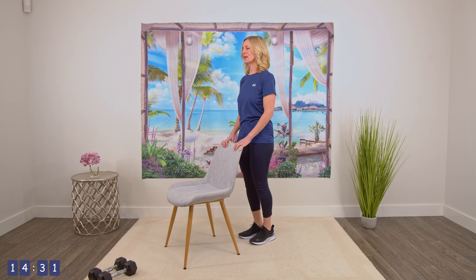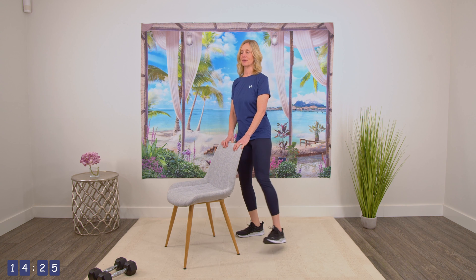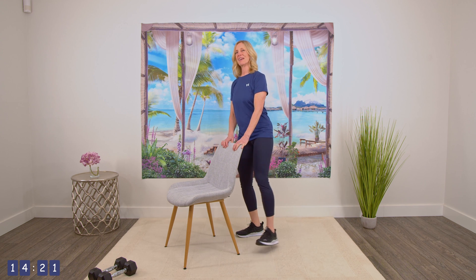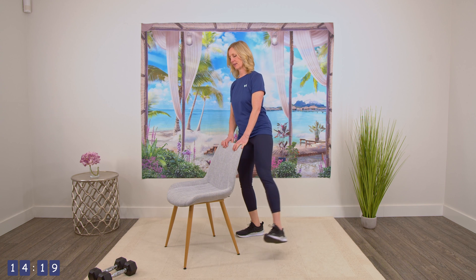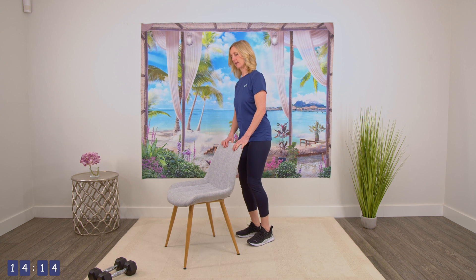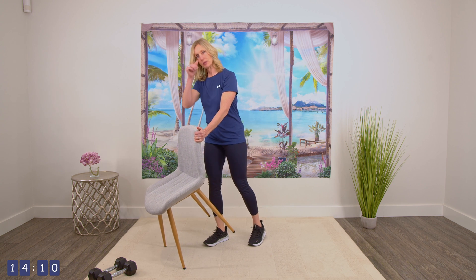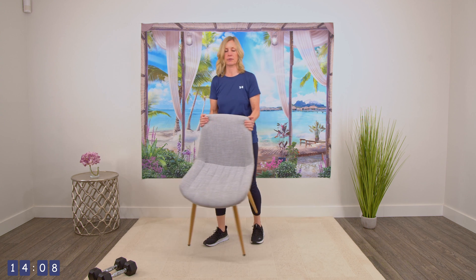Give those legs a little bit of a break. And then let's do the pulsing one. Ready? One, two, three, four, five, six, seven, eight, nine, and ten. And relax those hips, give them a bit of a break. And we'll do another set of the squats or sit to stand.